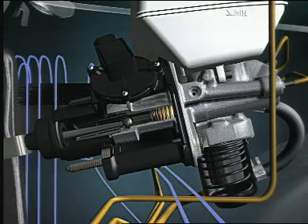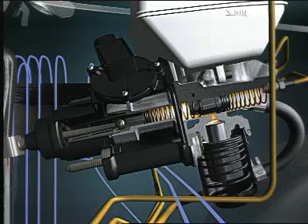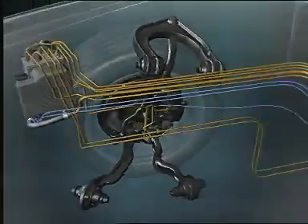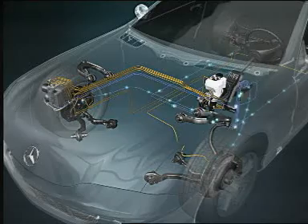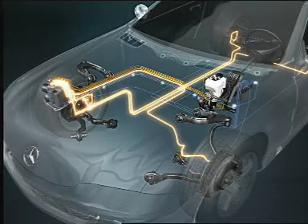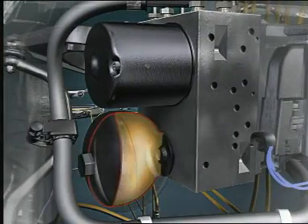The system also includes a tandem brake cylinder for the auxiliary brake. When the brake pedal is operated, the pedal travel and the pressure in the brake master cylinder are recorded by the SBC computer. The computer transmits the brake command to the ESP control unit, which determines the optimum brake pressure for each wheel, and the result is reported back to the SBC computer.